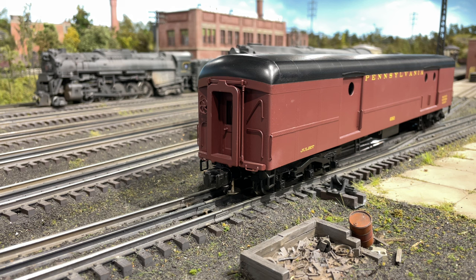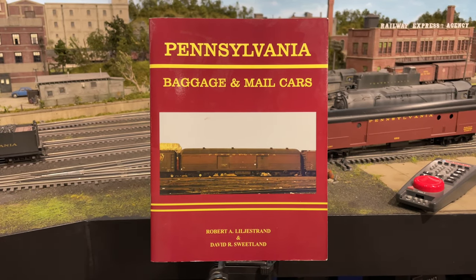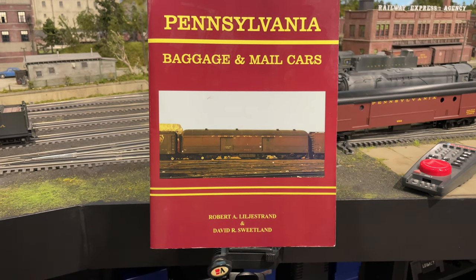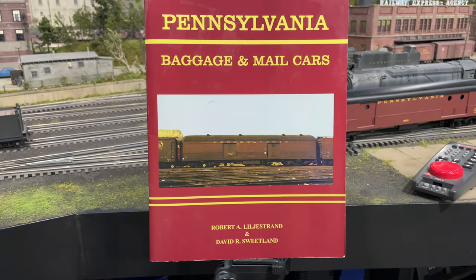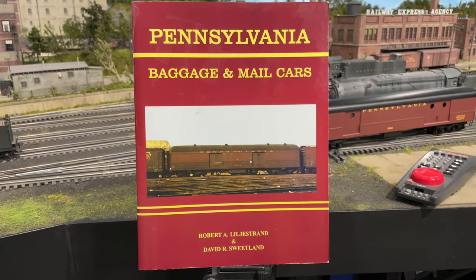I'm going to do a little bit more research on how they were put into a consist, and I'll probably use this with my express cars and head-end cars like that, and probably have the T1 pull it around for a bit. Here's a nice book for head-end cars — this was a Bob Lillestrand book. I don't know where you find these anymore, but there was a time when he was coming to the Ypsilanti show here in Michigan once a year and you could pick these up — sometimes for less than 20 bucks. They're a nice handy reference. Highly recommended.